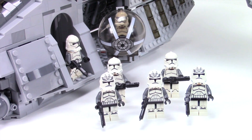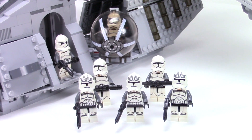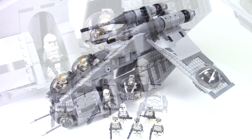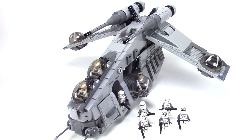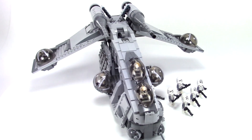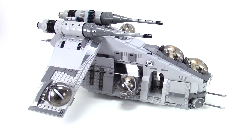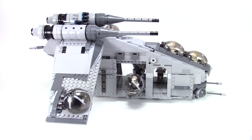The colors of the Wolf Pack are gray and black, so this time I decided to do the Gunship in light bluish gray and dark bluish gray. At first I didn't think I was going to be excited about this color combination — dark bluish gray, light bluish gray — that's a very standard Star Wars color combination.